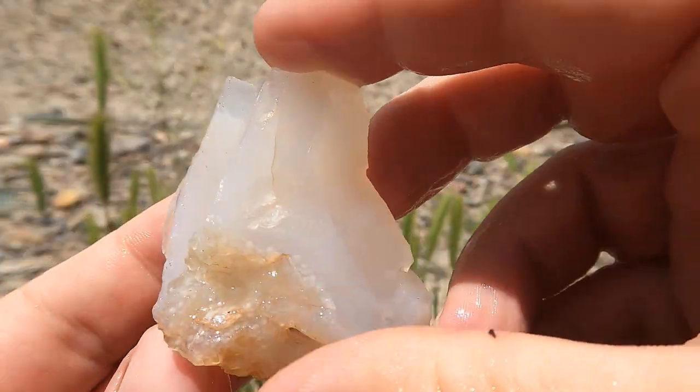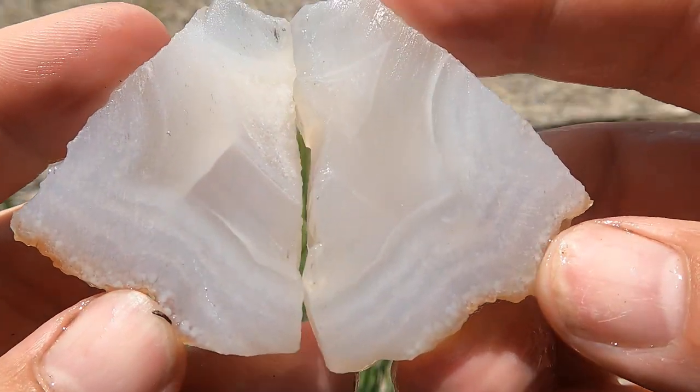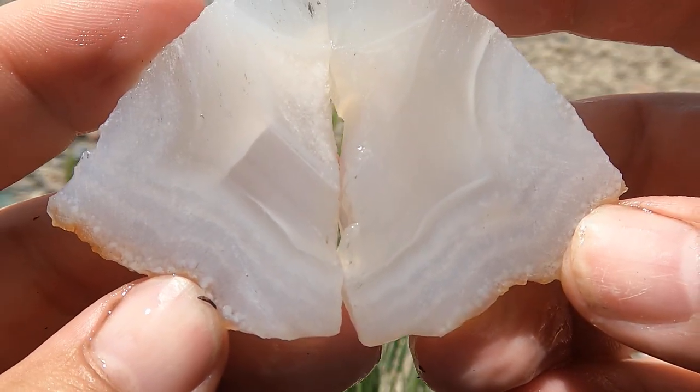Here's another agate I had lying around. This one's an agate — you can see the nice banding in there. Not a lot of color, but cool nonetheless.